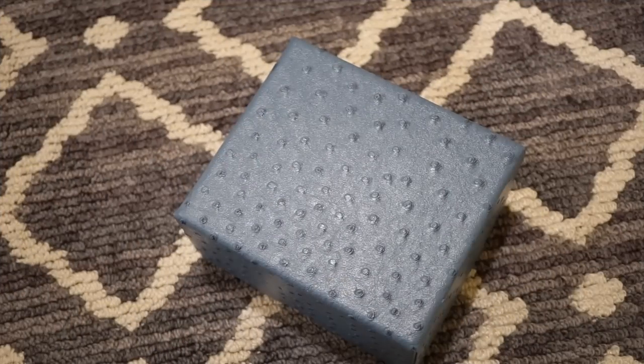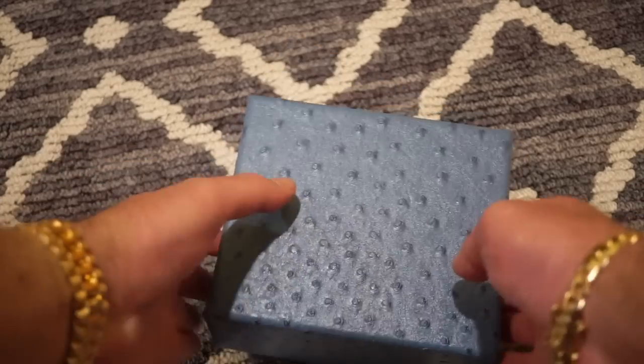Hello guys, welcome back to Watch Addiction Watch Reviews. Today I have a pretty interesting watch from Asia. This is the Chiyota PT950 — it's a watch with a coin inside of it. Not a real platinum coin, but a platinum plated coin I believe. Anyway, here's the packaging it came in.